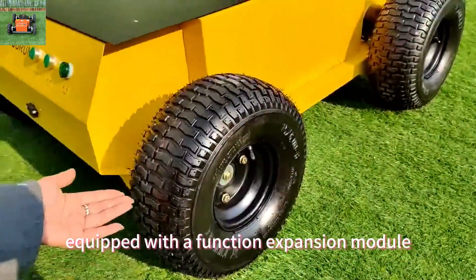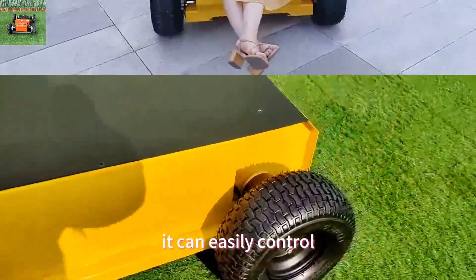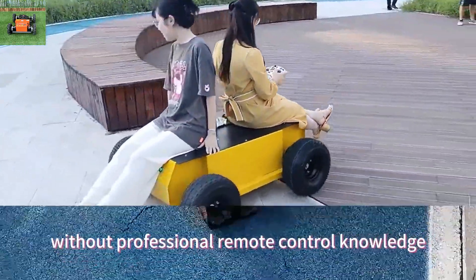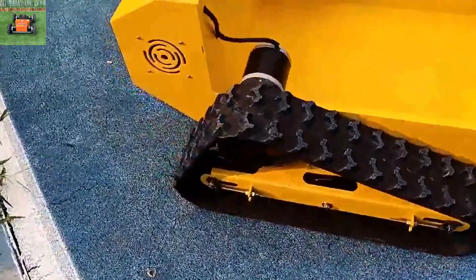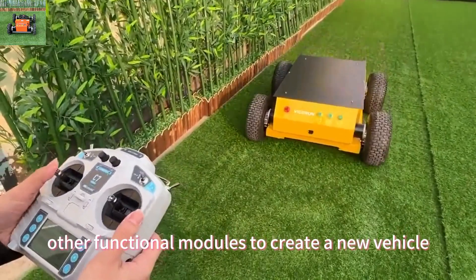Equipped with a function expansion module which can control additional four channels, it can easily control and expand other functions required by customers without professional remote control knowledge. On the basis of our chassis, you can freely add other functional modules to create a new vehicle that meets your own needs.